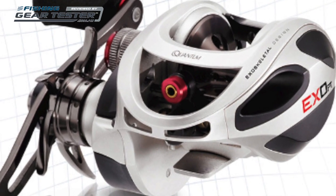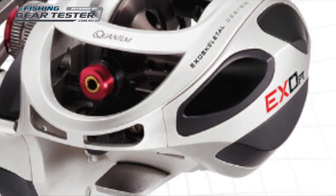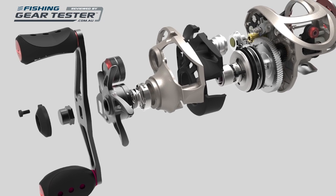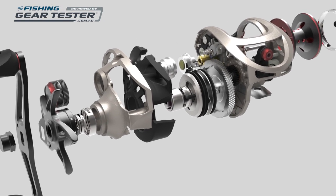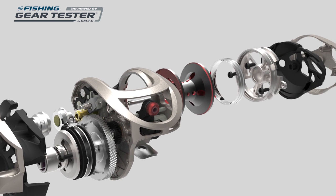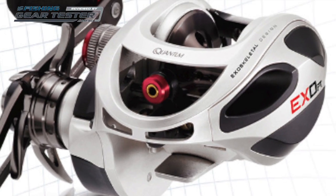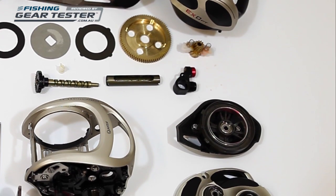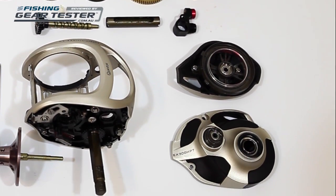Hi, and welcome to fishinggeartester.com.au's review of the Quantum XO Baitcast Reels. Quantum Baitcast Reels have a strong following in the brand's homeland, the USA, mostly thanks to the dominance of Quantum's pro bass angler Kevin Van Dam, who has won millions of dollars and more Angler of the Year awards than anyone else, but this popularity is also due to the nice feel and how well they cast over distance.